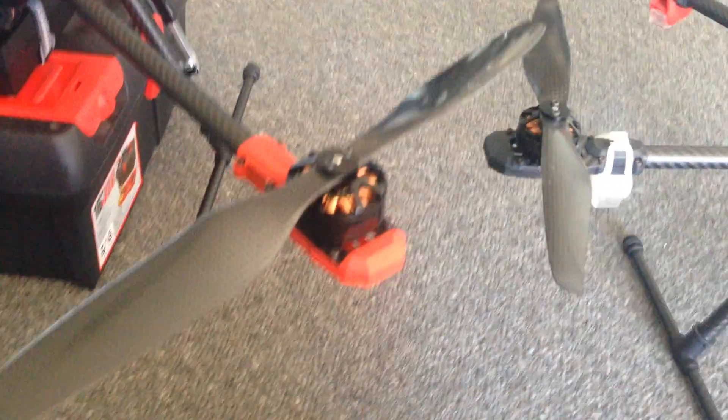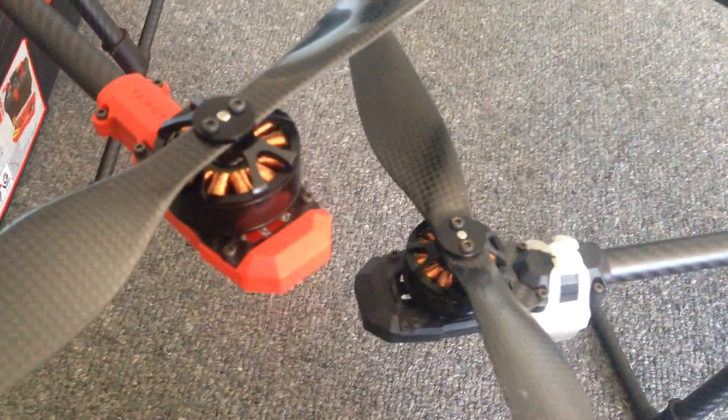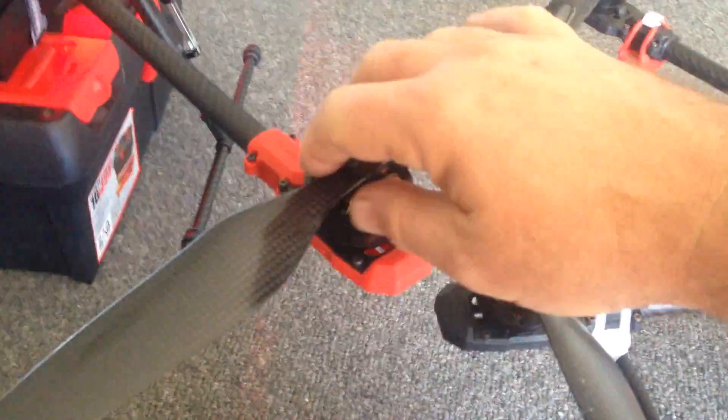I'll just try and give you a comparison of the motor size. The hexacopter here has got Sunny Sky 3508 motors, and you can see the 4110s are quite a lot larger. They're just beautiful, smooth motors.